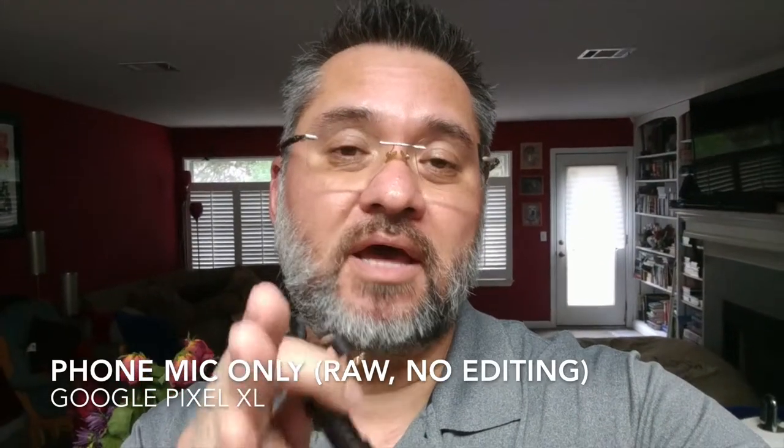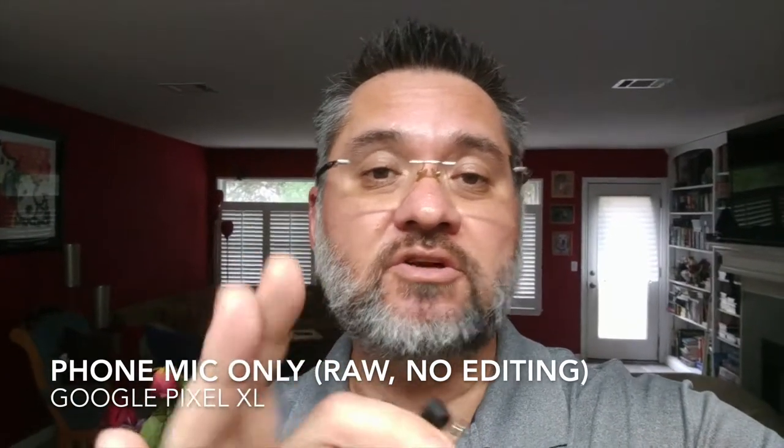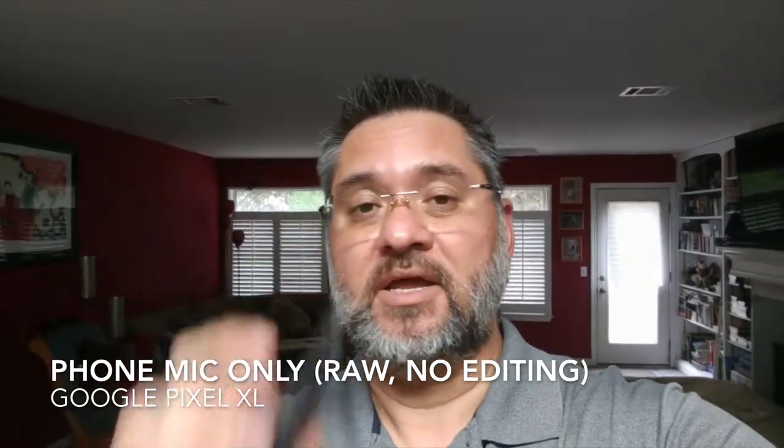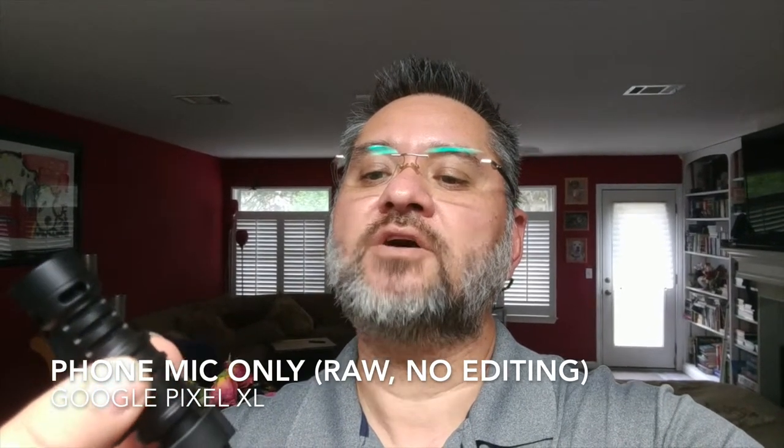Let me go ahead and switch that out. I'm back again and this time I'm using the Pixel XL onboard microphone on the phone — no external microphones on this video. Here is the VS-08 microphone.